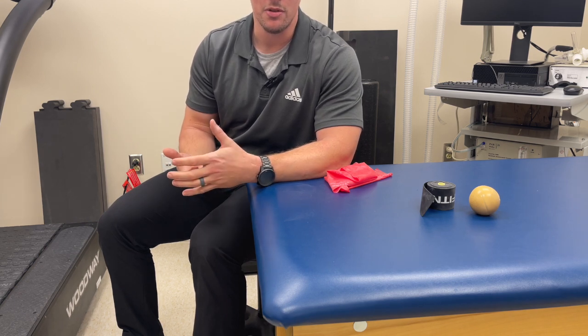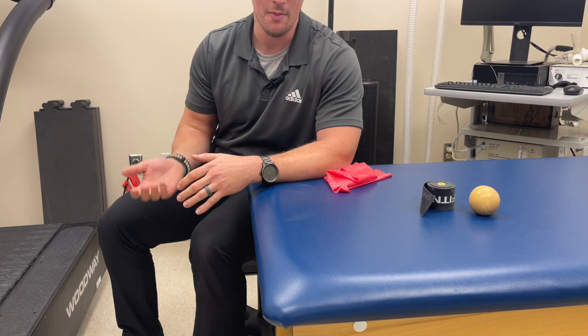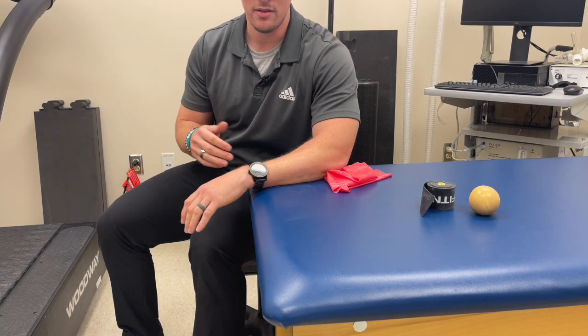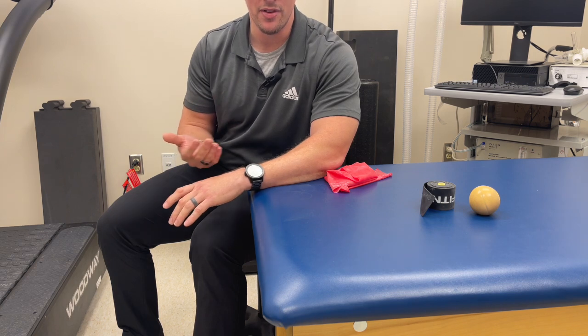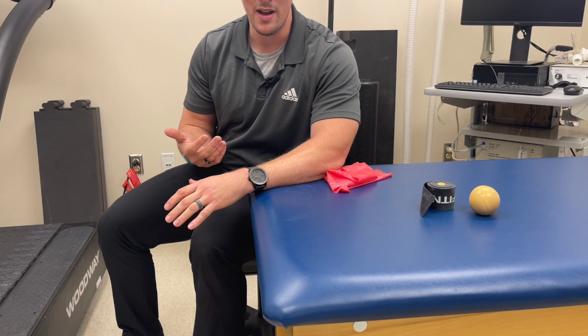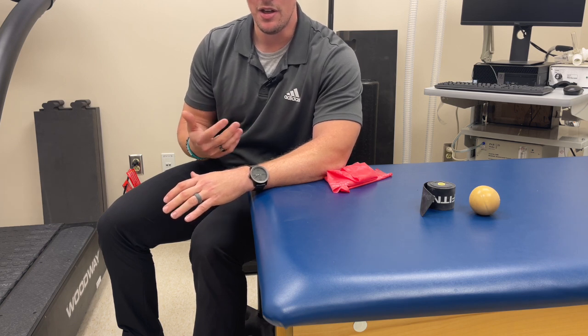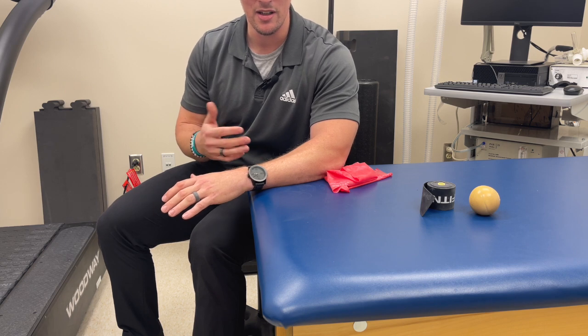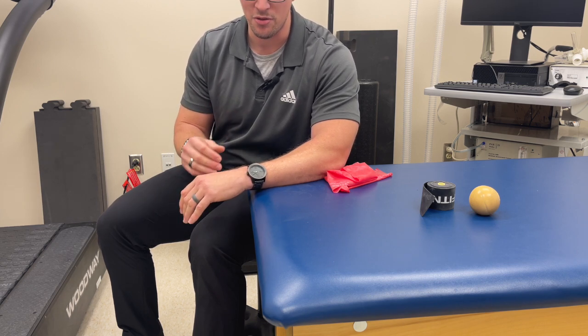Depending on where you're at in the process and how fired up it is, we'll typically start with isometrics — meaning we're trying to not move against resistance and keep everything set. We'll hold these for about five seconds. I'd say start with sets of three by five reps and see how you respond. Five to six out of ten irritation doesn't feel great but can be acceptable — you just don't want it to be too much.